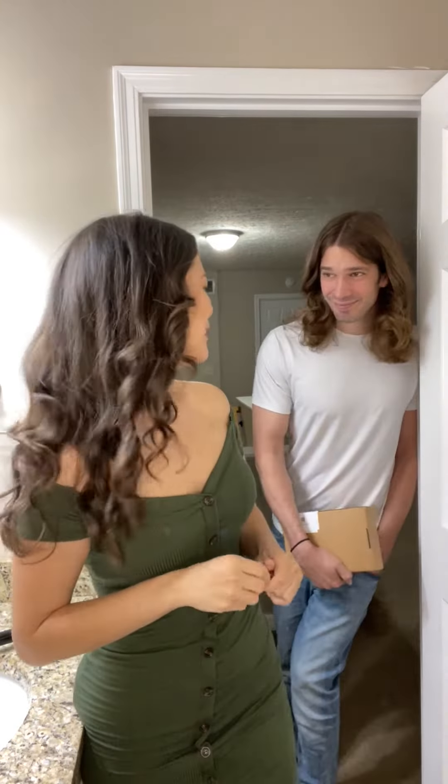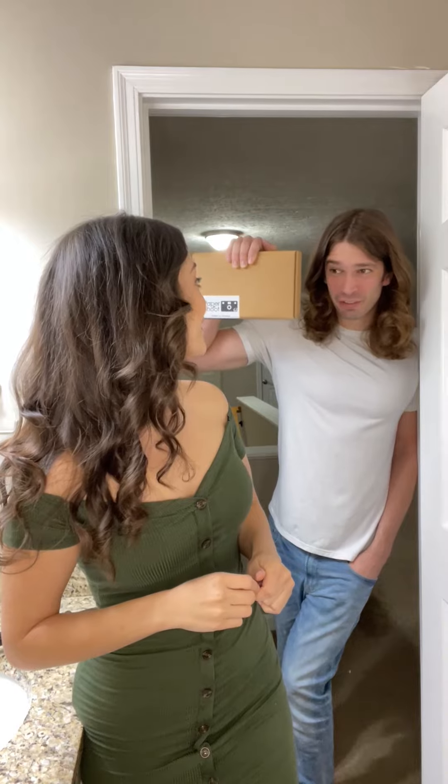It's time for unboxing excellence — we got a package! We're Jake and Celeste, and Taiwan Excellence, which celebrates and promotes the very best and most innovative products from Taiwan, has sent us a package from Paper Shoot, one of their award-winning companies. Let's see what's inside.